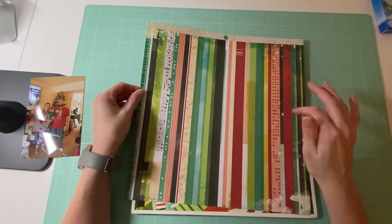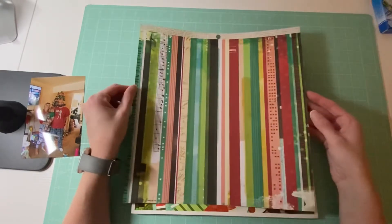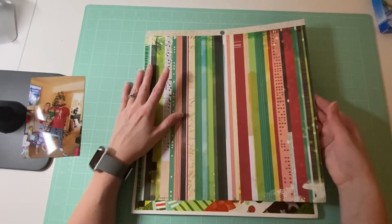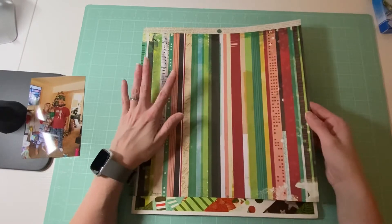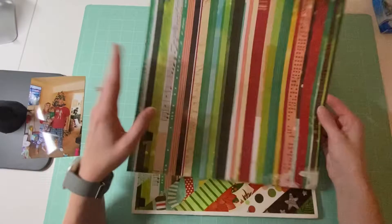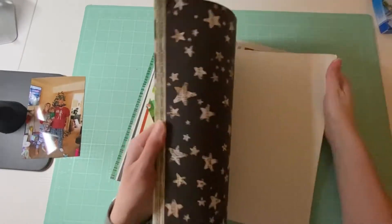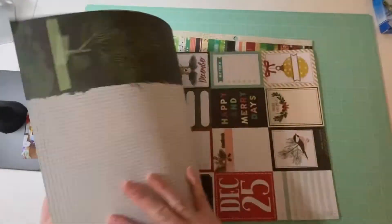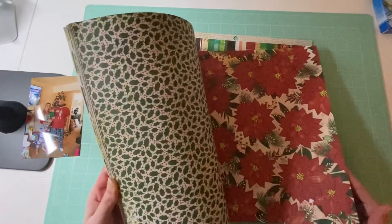I'm particularly using this one right here. I saw a really cool technique on Instagram and I want to actually cut these into little strips and use them for making a tree. The back is like this. I was going to use this as my background but I think that's just going to be too busy, so I'm thinking I might try something different.